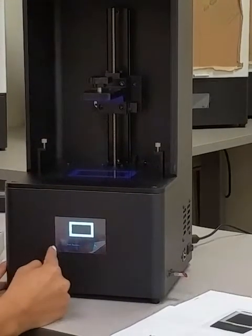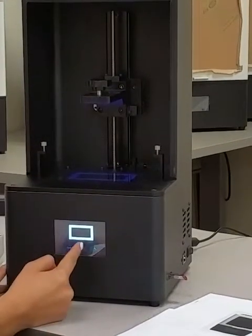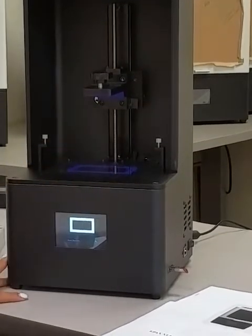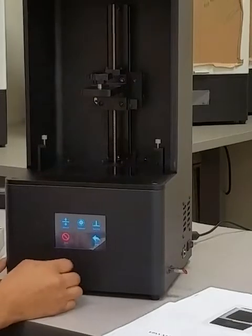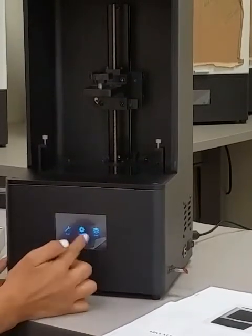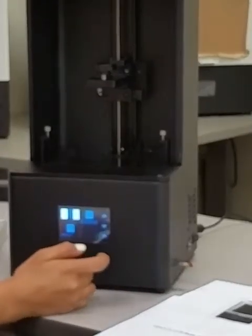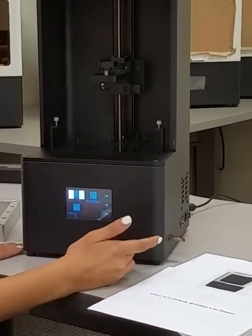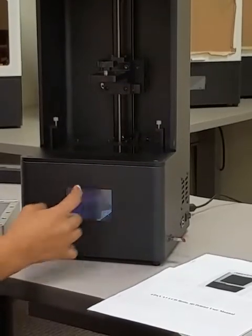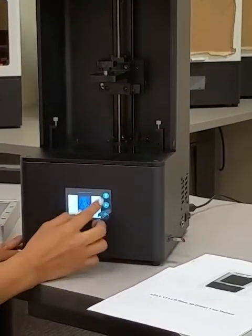So what you see on the touch screen is what you should see on the LCD screen. Move it back, and we'll do what's called a dry print. Go to Print — this file is included on your USB stick. It's called the Left Shave. You'll just click on it and hit Play.